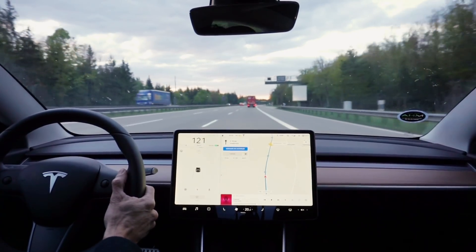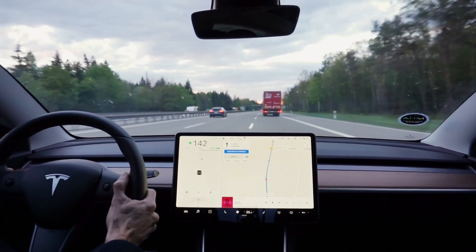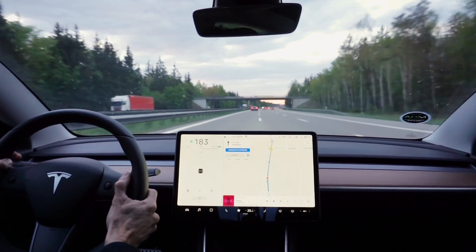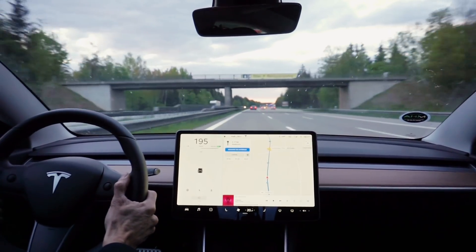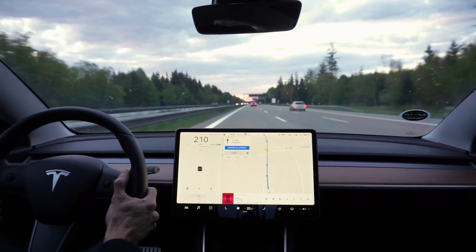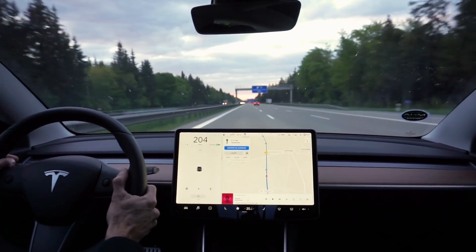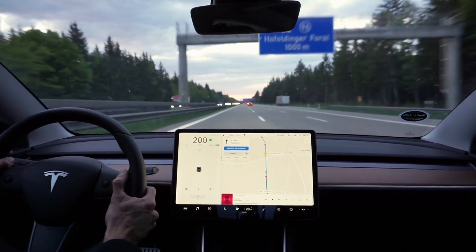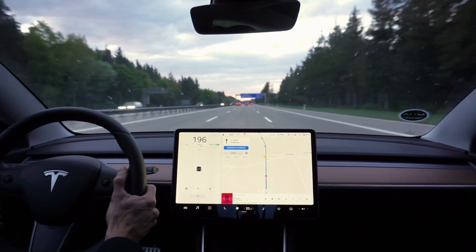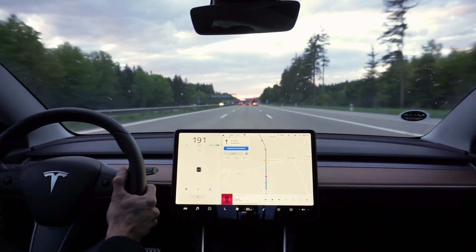We're on the Autobahn — let's see what this can do. There goes a Porsche. And here we go. 200 — no problem. It's unbelievably quick. These Germans are crazy; they drive at these speeds. Amazing.